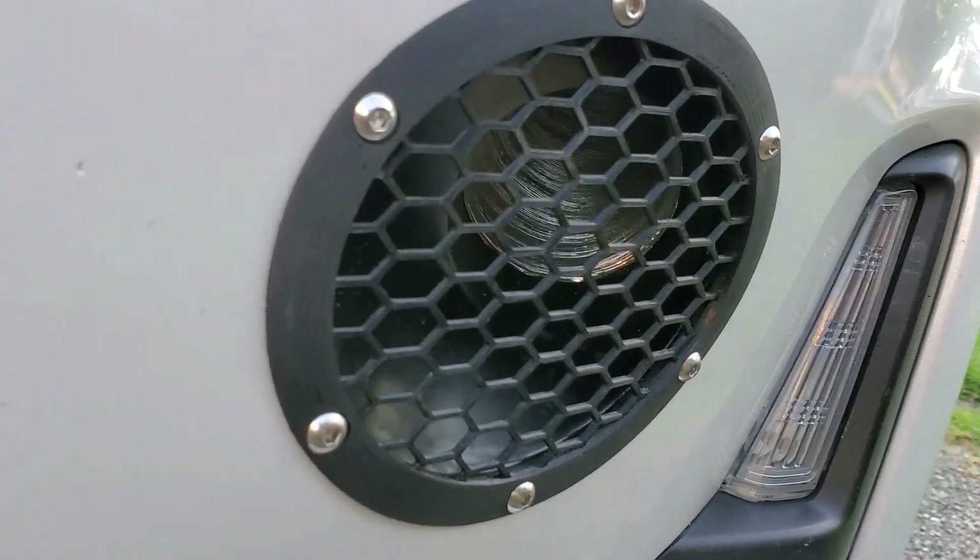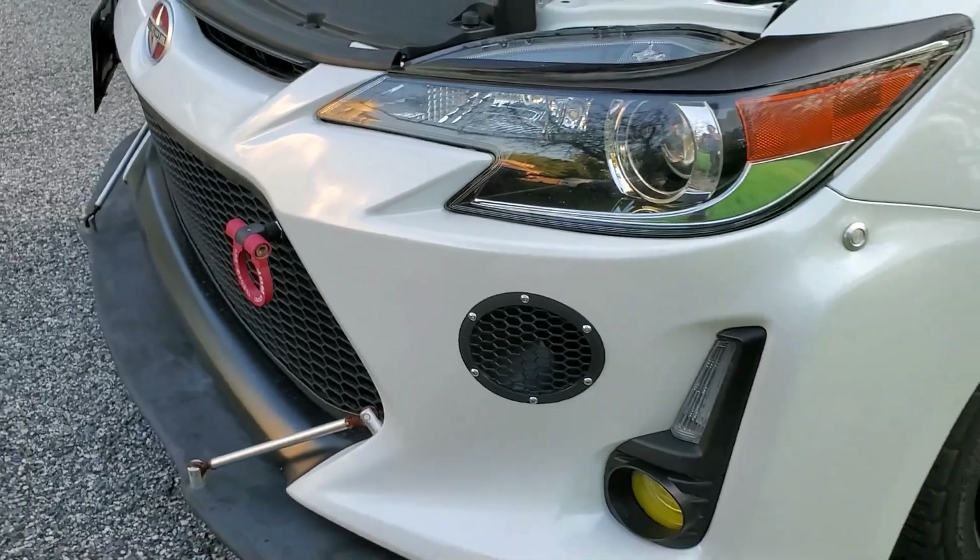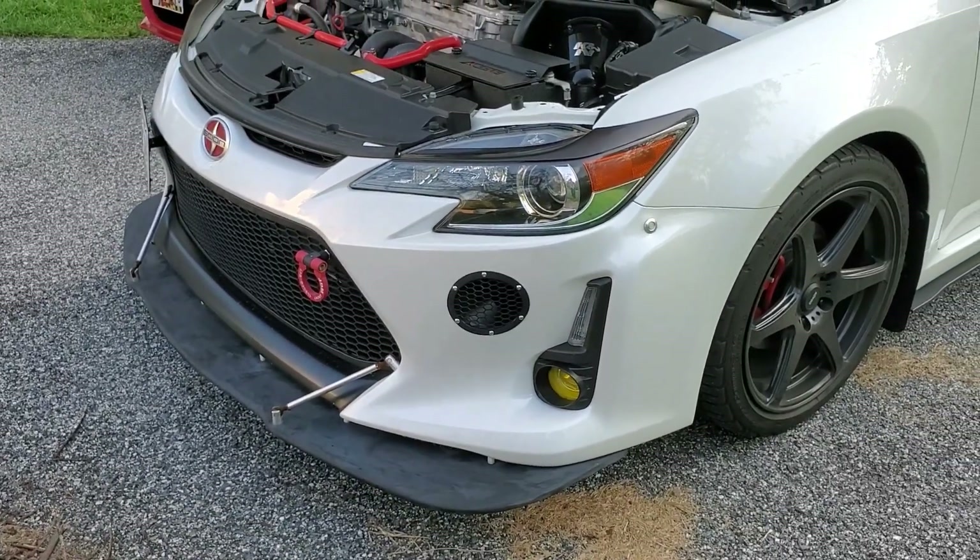I'll have additional info about my bumper intake duct in the video description below. If you haven't hit subscribe to my channel yet, please do so now. And as always, thank you for watching.